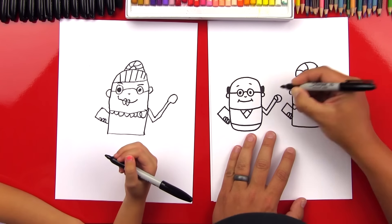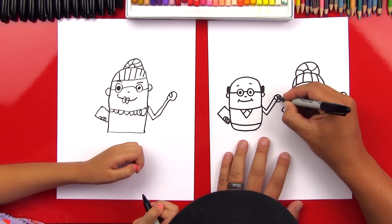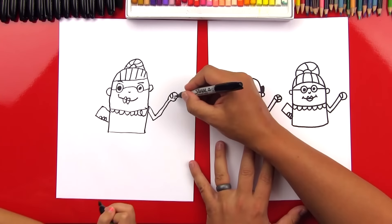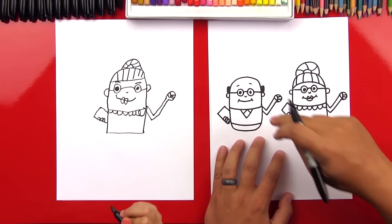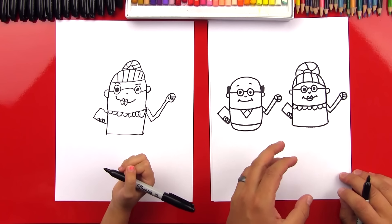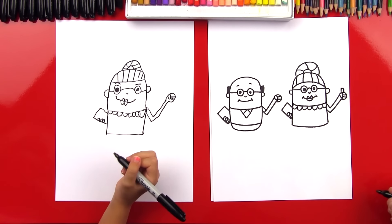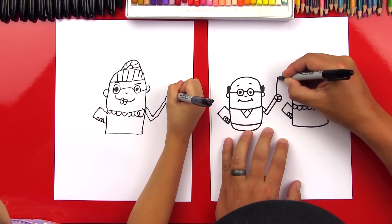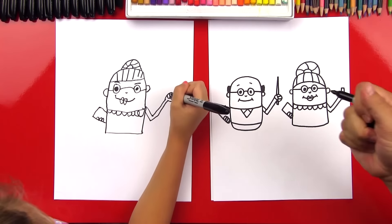Let's draw the thumb — a U shape inside the hand — then the fingers: draw two or three lines and connect them to the thumb. Now for the boy, draw a little sleeve line across his arm. We can have them holding something. For the girl, draw a little rectangle for a piece of chalk — up, over, and down. For the boy teacher, draw a long stick pointer that they can point at the chalkboard.